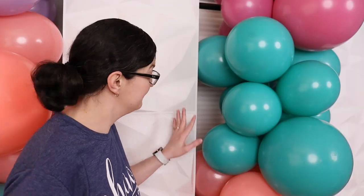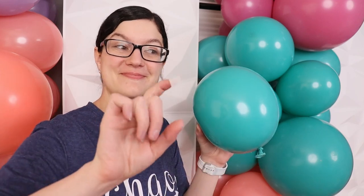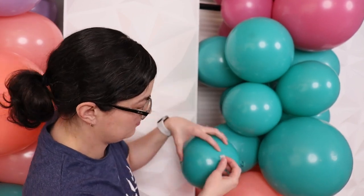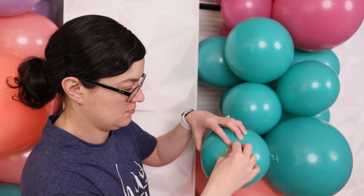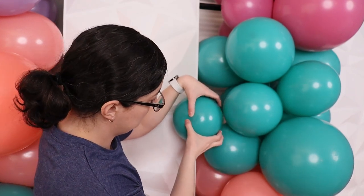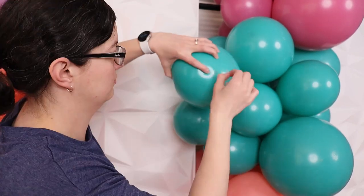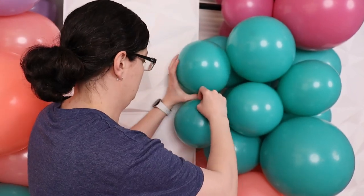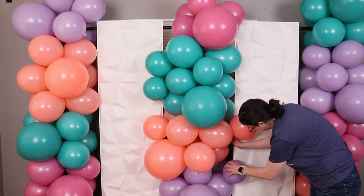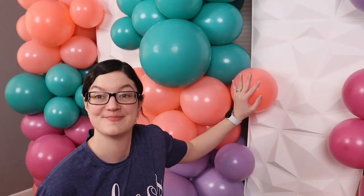Even though the panels and balloon garlands are nestled really close together there are still going to be gaps you can see through. To fill those in, I've inflated several extra 11-inch balloons and I'm going to hold them up where I see a gap, see where that balloon touches a balloon already in the garland, and place a glue dash right in that spot, remove the paper backing and stick the balloon back in place. Some of these balloons may require a second glue dash to close up larger gaps, but do your best placing the 11-inch balloons in an organic way that gets the most coverage. I'm focusing my efforts on the front side of these panels so they overlap on top of the white instead of worrying about the back.